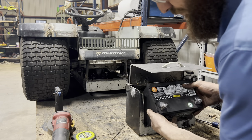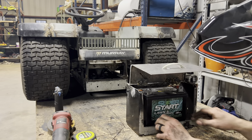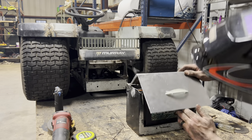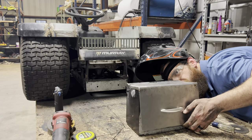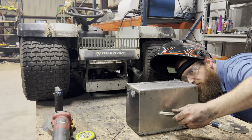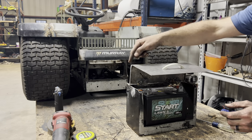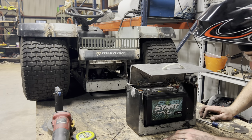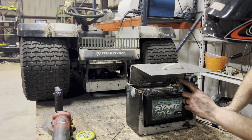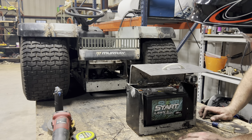Oh yeah, that fits much better. My posts are not touching the top here, but I also don't really like how close they are. I may go with a threaded insert post battery instead of this top post, but for right now it's not touching, so we'll call it fine.